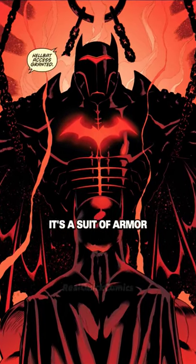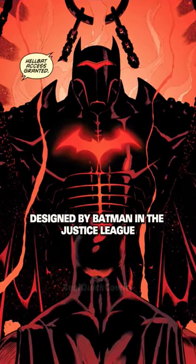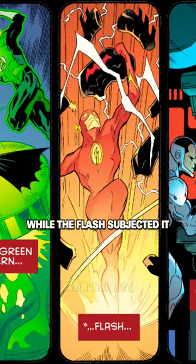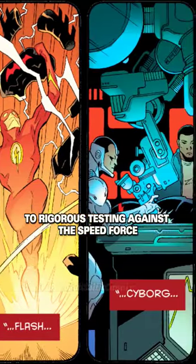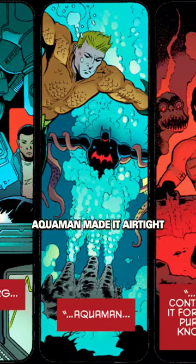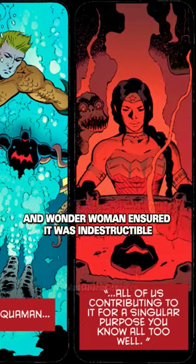What exactly is the Hellbat? It's a suit of armor designed by Batman in the Justice League. It was forged in the sun by Superman. Green Lantern crafted its wings, while the Flash subjected it to rigorous testing against the Speed Force. Cyborg gave the armor a tech upgrade. Aquaman made it airtight, and Wonder Woman ensured it was indestructible.